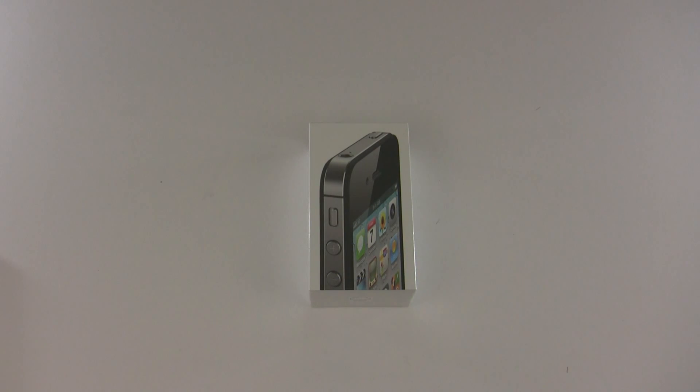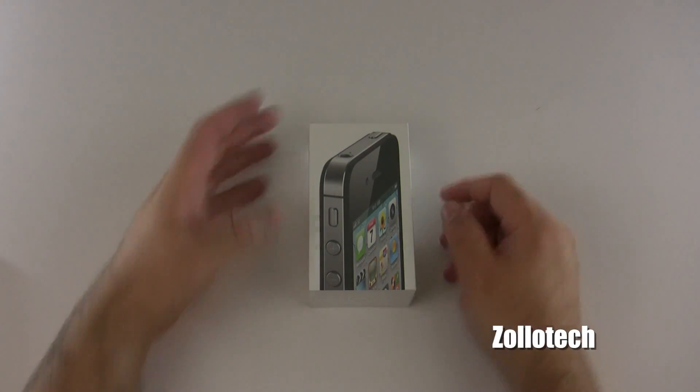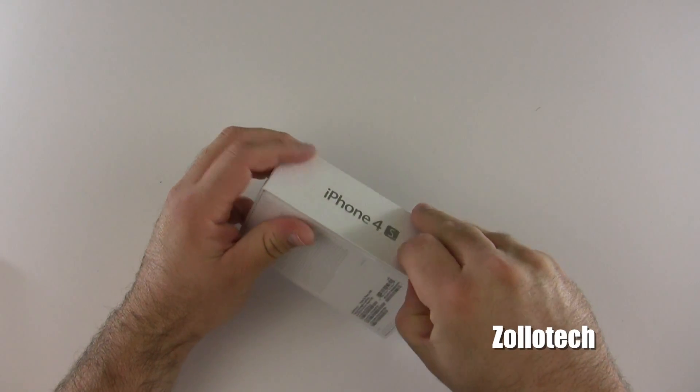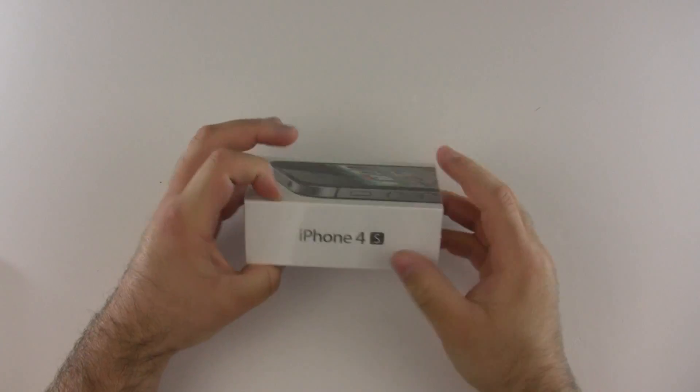Hi everyone, this is Aaron for Zollotech. We're going to unbox the iPhone 4s. It came in a little package that I got from China in about four days — it went from China to Hong Kong to Kentucky to New York where I am. So let's go ahead and open it up.